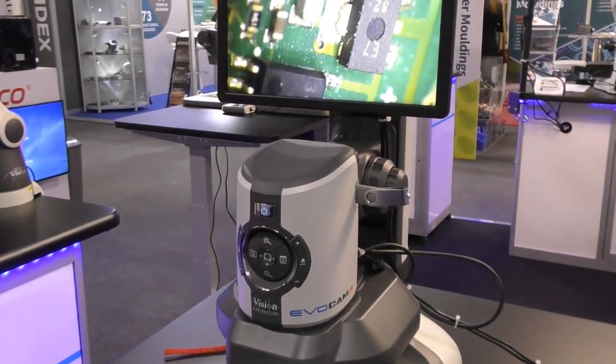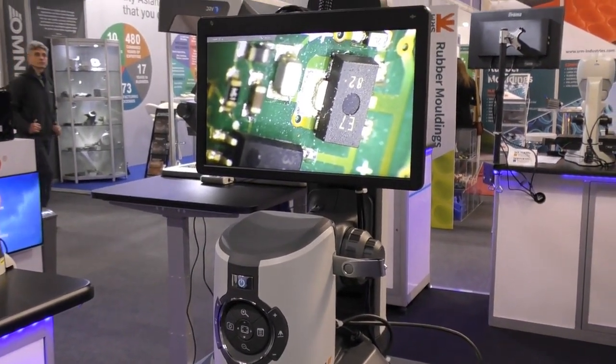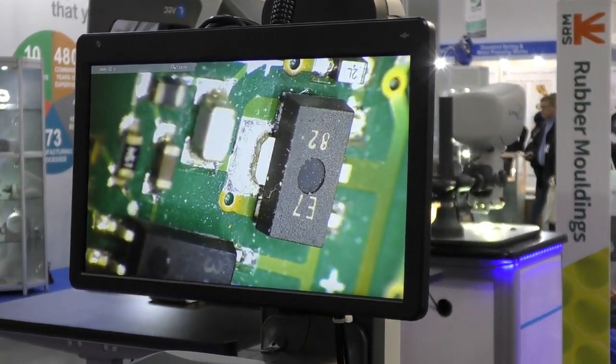The EVACAM 2 has new upgraded firmware which enables you to do a lot more than the previous version, including focus stacking. For anybody using 3D parts, this is great because it takes a series of photographs and amalgamates them into an image where everything in the 3D image is in focus.